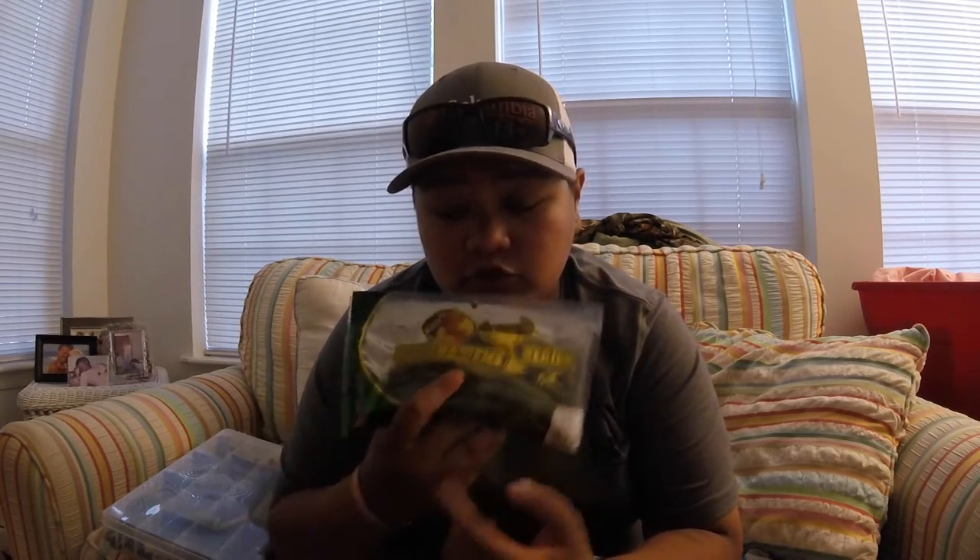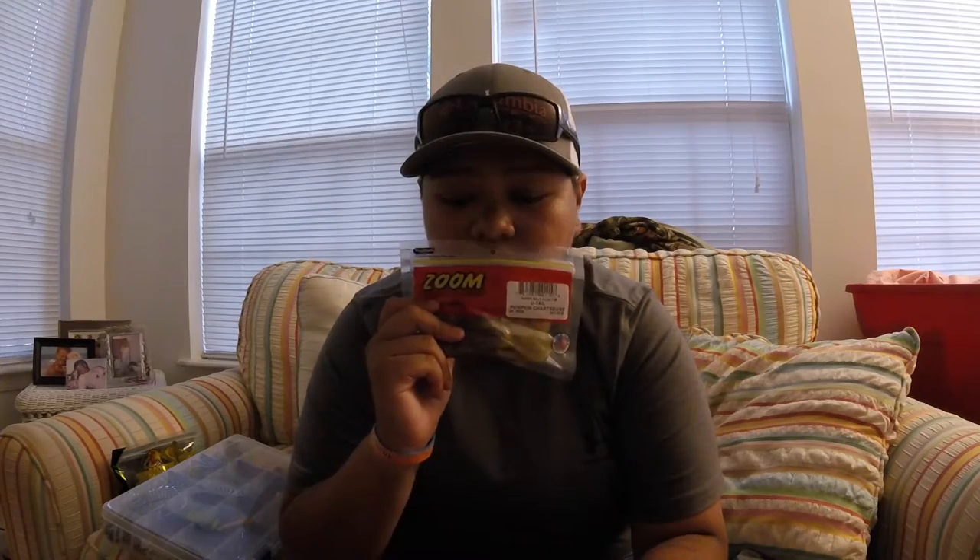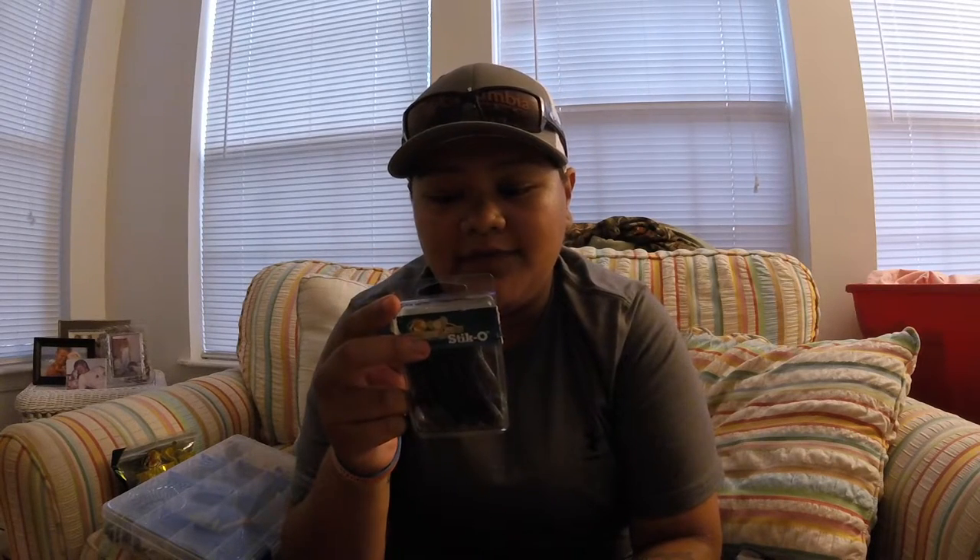I also carry some extra soft plastics in their actual bags. There's the Tournament Series watermelon chartreuse swirl — I picked those up at Bass Pro when they were on sale. I have Gary Yamamoto Senkos in black with blue flake that I picked up today. I've got some creature baits from Walmart for a dollar, U-tail pumpkin chartreuse, Bass Pro Tournament Series Senkos in the four-and-a-quarter inch bluegill color, and three-inch Stickos in green pumpkin that I love to wacky rig. I also have some Yum Dingers in watermelon.